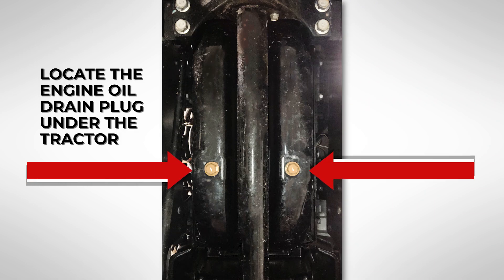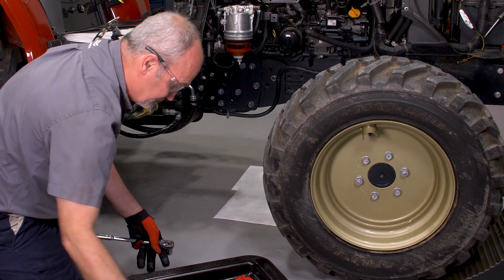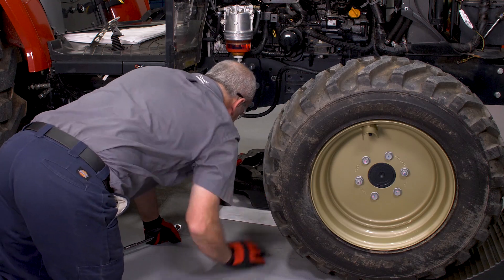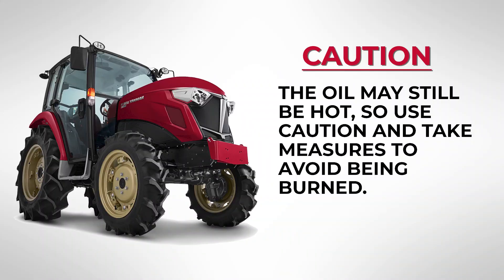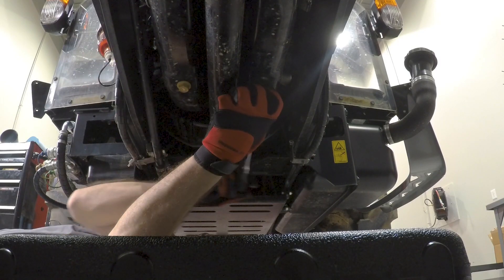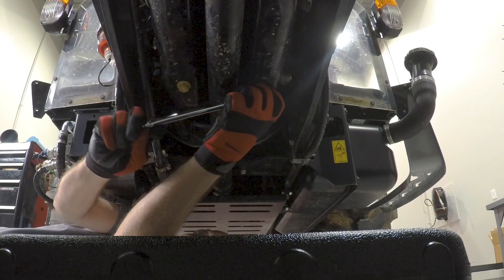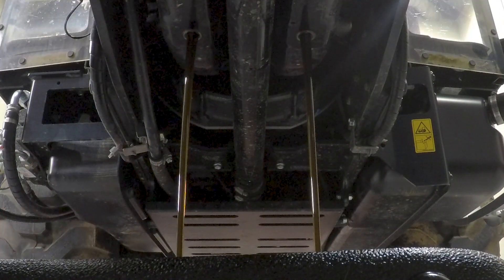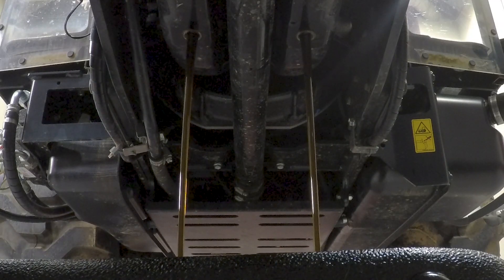Locate the engine oil drain plug under the tractor. Place a waste oil drain pan underneath the engine oil drain plug to catch the used oil. Caution! The oil may still be hot, so use caution and take measures to avoid being burned. Using a 17-millimeter socket and ratchet, remove the engine oil drain plug by turning counterclockwise. Allow the engine oil to drain completely from the engine into the waste oil pan.